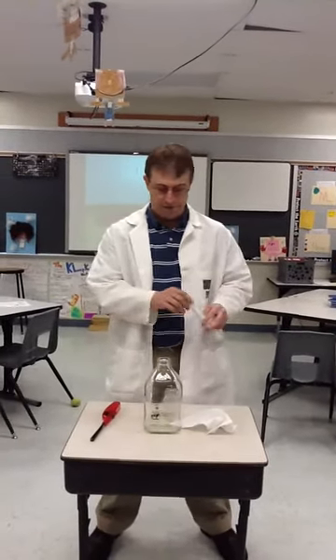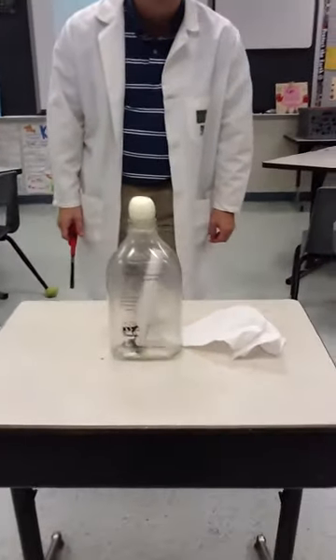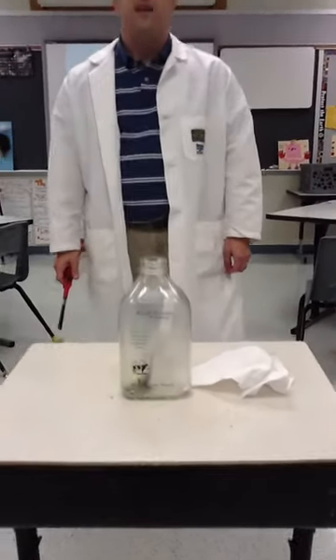So I'm going to take the egg off. I am going to light the piece of paper on fire. Make sure it's nice and on fire. Don't do this at home.